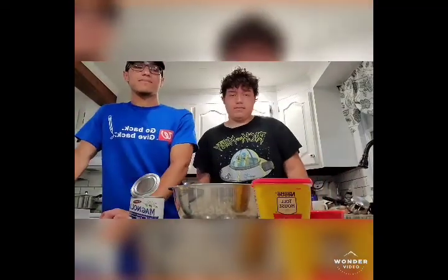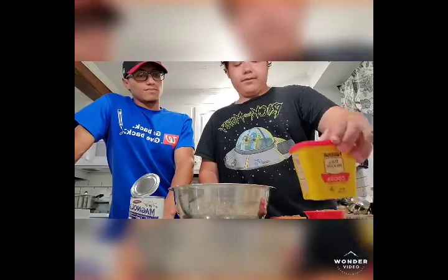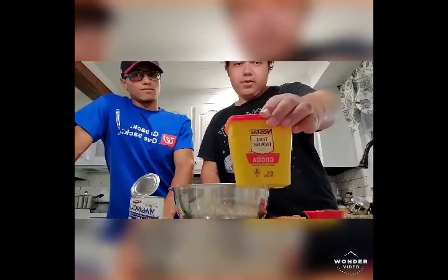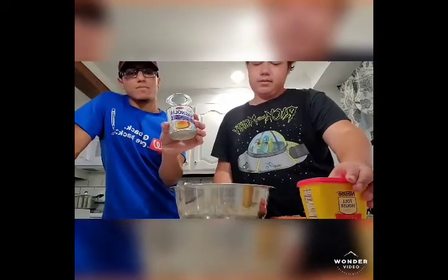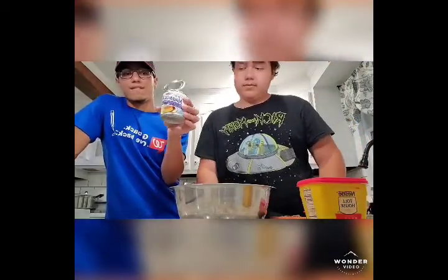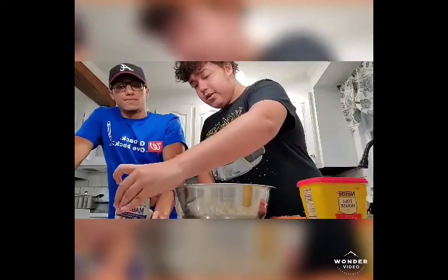Hey guys, welcome back to my channel. Today I have my two sons with me — they're making chocolate truffles and they're gonna show you step by step what we're gonna do. So today we have some Nestle Toll House cocoa powder, 100%, and we also have some sweetened condensed milk. We're gonna be using the whole can — it's about 14 ounces.